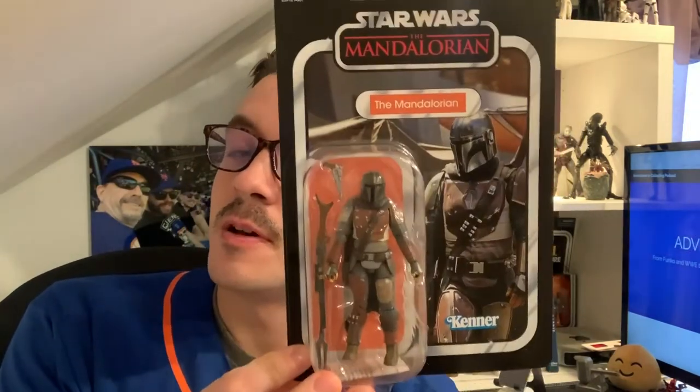Hey guys, Eric again, very excited about today's unboxing. I got a package in the mail from Hasbro Pulse and it has two figures that I've been waiting for for a long time.